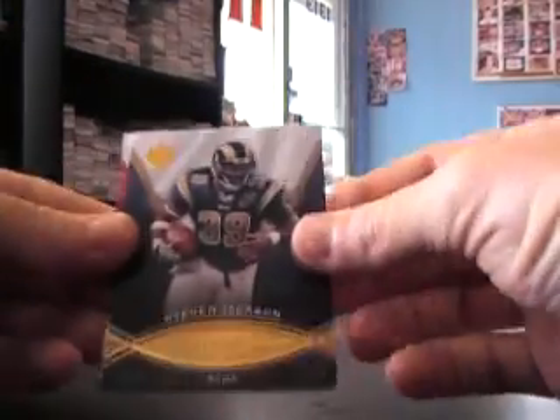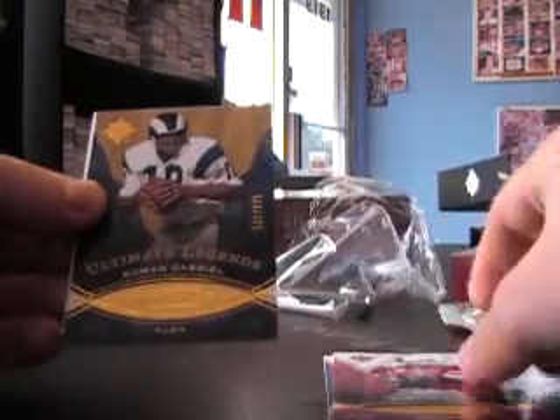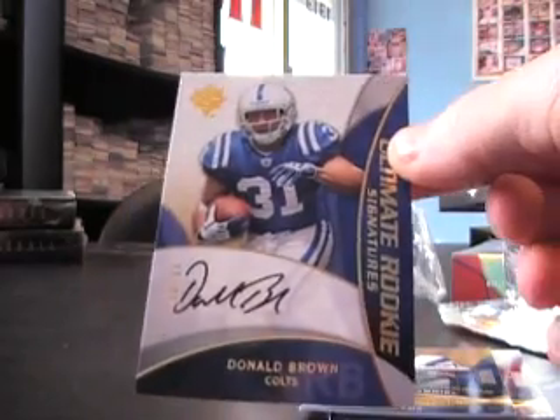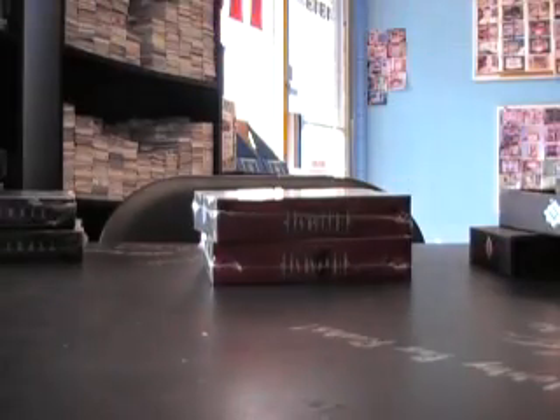Medium — okay, thought it was medium. Stephen Jackson 375, Kurt Warner 375, Roman Gabriel, and Donald Brown number 299 rookie autograph. Cool, all right.